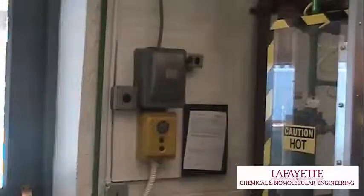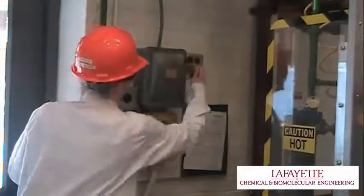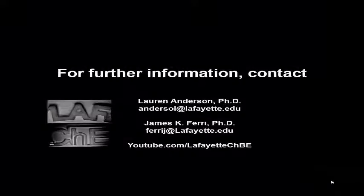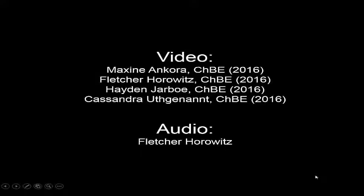In case of an emergency, press the stop button on the Westinghouse control box and turn off the Westinghouse switch. Close valve FHV116 to shut off steam supply to the column. To learn more about the equipment in the unit operations laboratory, watch the related videos on the Lafayette CHBE YouTube channel.